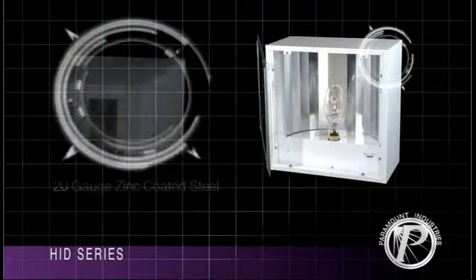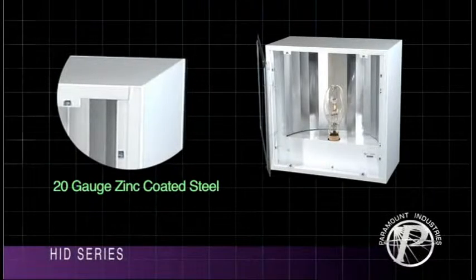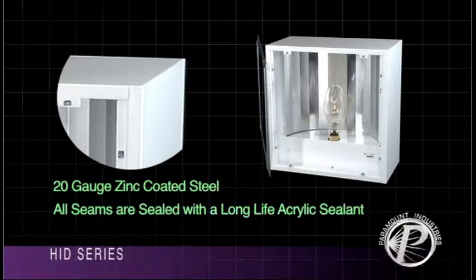Paramount HID Lumineers are constructed of 20 gauge zinc coated steel for corrosion protection. All seams in the housing are sealed with a long life acrylic sealant.